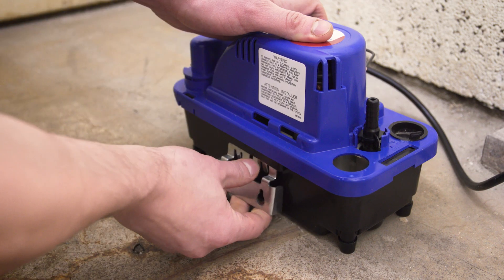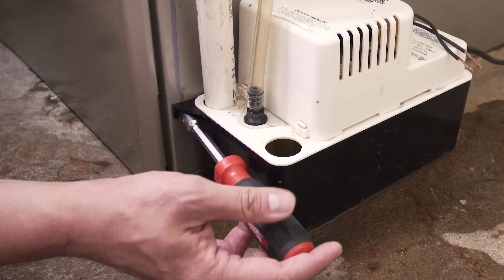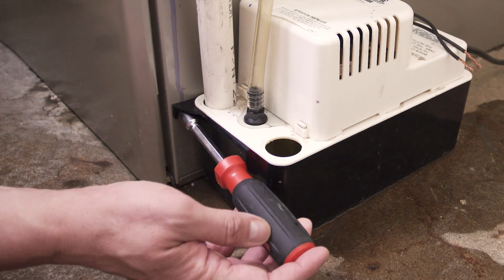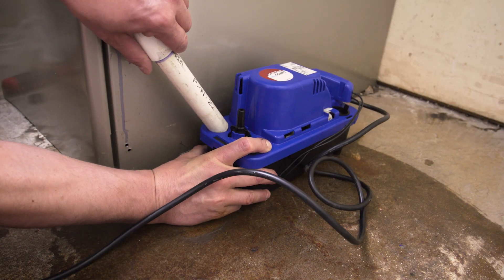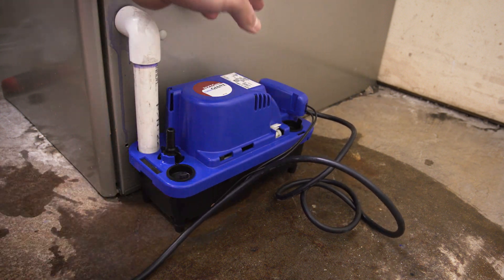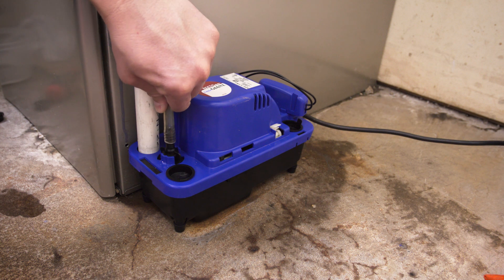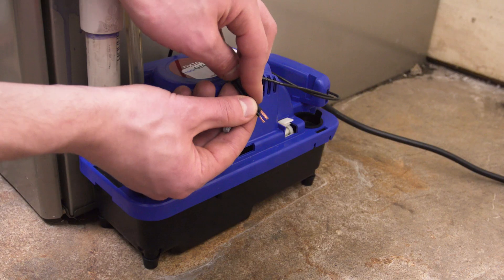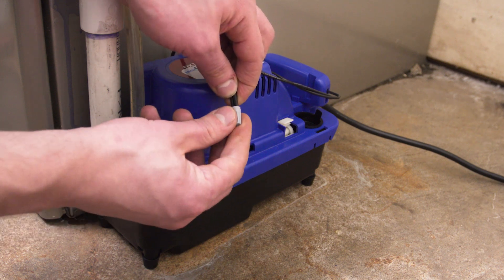In some models, you might need to install a mounting bracket. Other models will screw directly into the side of the furnace. Now connect the inlet pipe and set the pump into place. Next, attach the discharge tube to the barbed fitting. If your old pump used a safety switch, then connect the wires to the new switch.